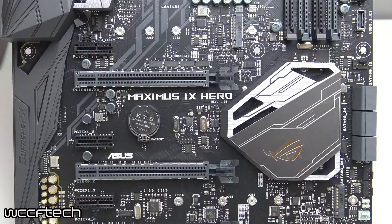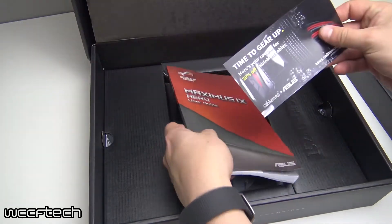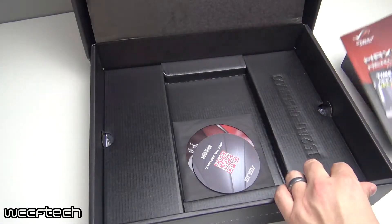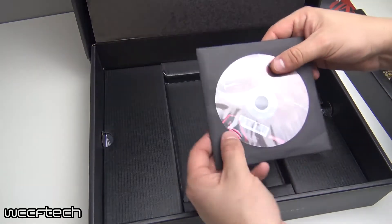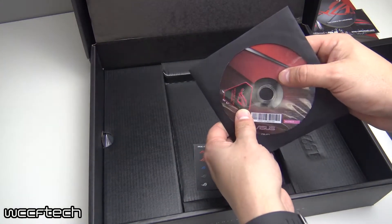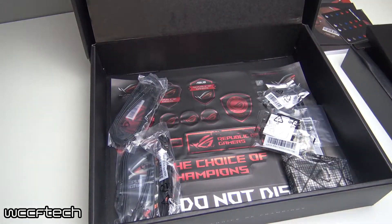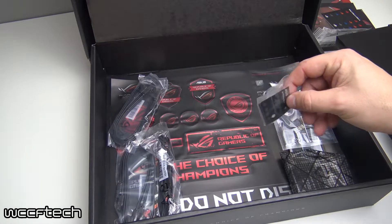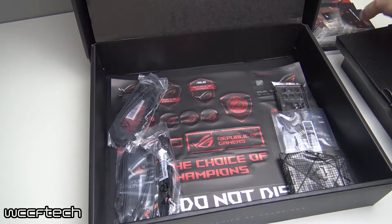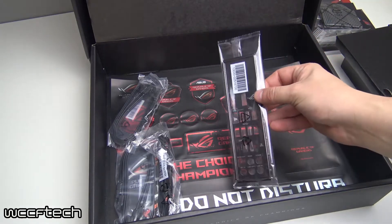Before we go too much further into the motherboard, let's take a look at what you get in the box. Accessory-wise, you get a user's manual, the Q-Shield that helps you put the front panel connectors on, an M.2 screw package which allows you to add on 3D printed units and utilize the M.2 adapters. It also comes with the CPU installation tool and the support DVD. It does come with one high bandwidth SLI bridge — it's just a bare PCB, but with the 3D printing packages you can get a really nice cover printed out. It also comes with the Q connectors and sticker package, cable labels, and one 3D printing mount package.